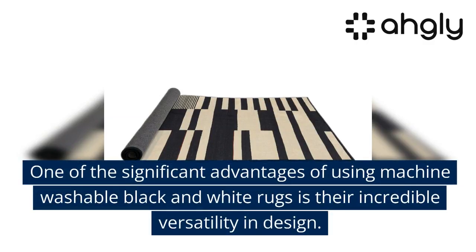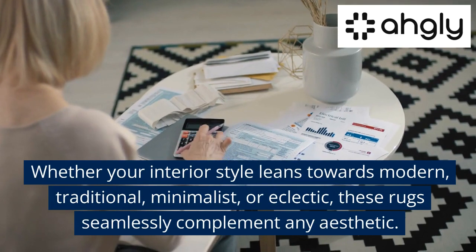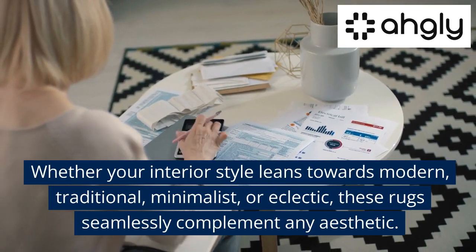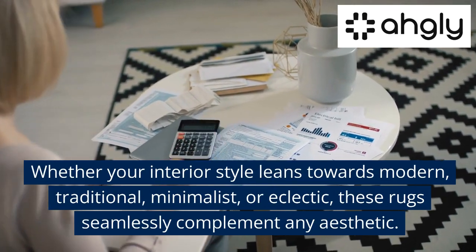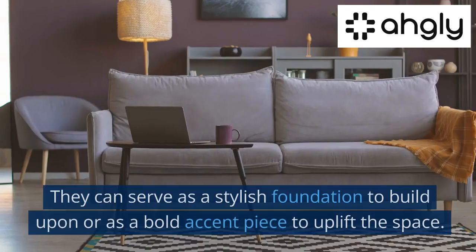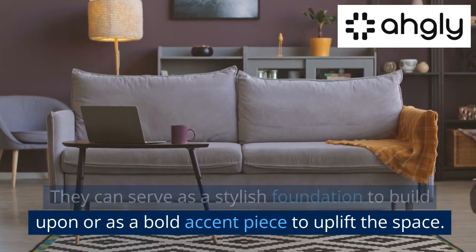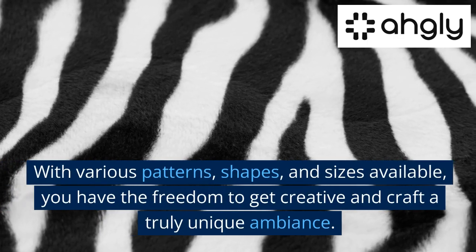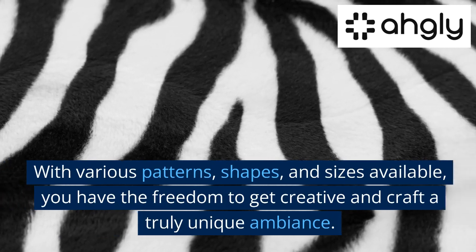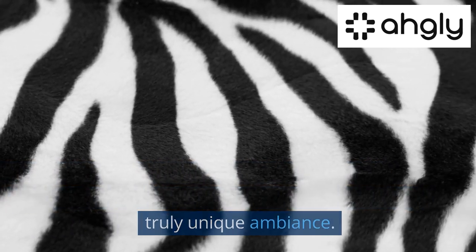One of the significant advantages of using machine washable black and white rugs is their incredible versatility in design. Whether your interior style leans towards modern, traditional, minimalist, or eclectic, these rugs seamlessly complement any aesthetic. They can serve as a stylish foundation to build upon or as a bold accent piece to uplift the space. With various patterns, shapes, and sizes available, you have the freedom to get creative and craft a truly unique ambiance.